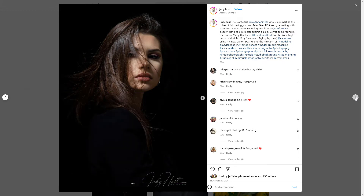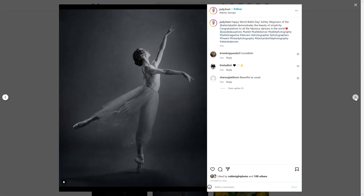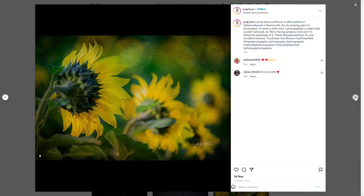Thank you, I appreciate that. Living with Eddie has made my studio lighting that much better. I'm very fortunate to live with a man who's a fashion photographer and is teaching me all about studio lighting and how to make it look like natural light. Eddie's really upped my game.